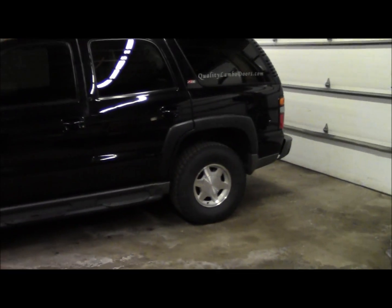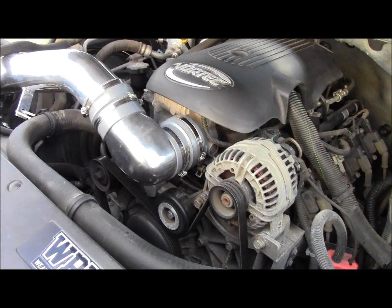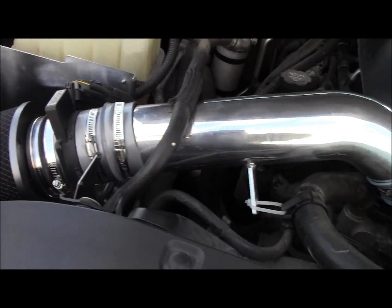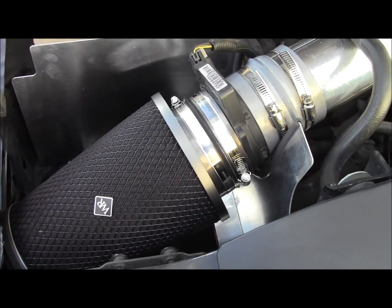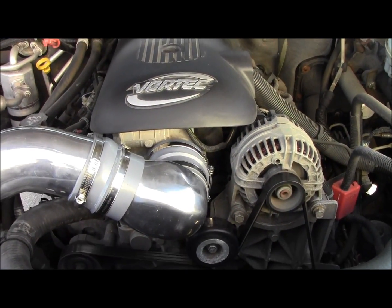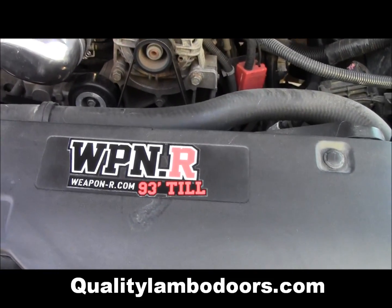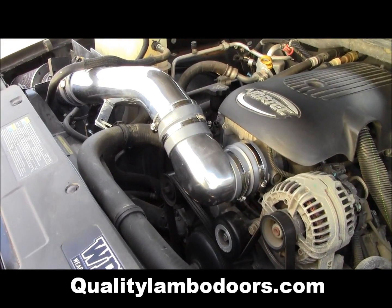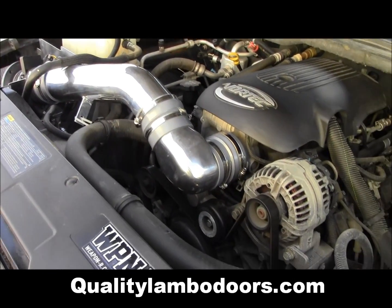The finished product took me about an hour and a half from start to finish. It seems to be running pretty good — I took it around the block and now I'm going to take it out for another spin to see how it feels. You can find this at qualitylambo doors.com — we've got links for our Facebook, eBay store, and YouTube channel. Thanks for checking out the video!